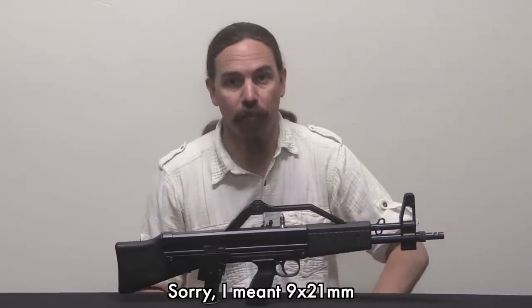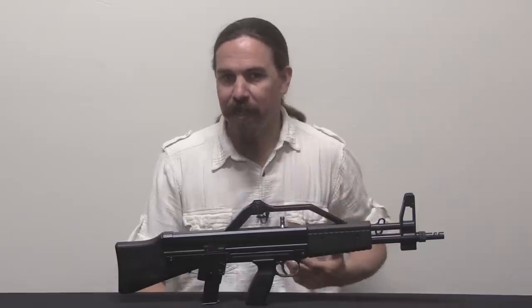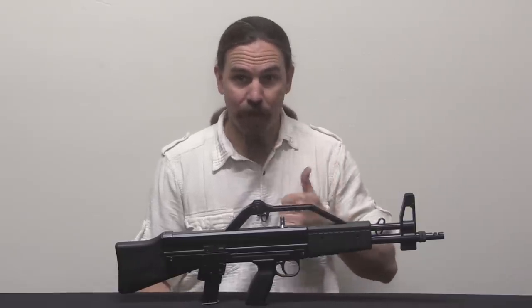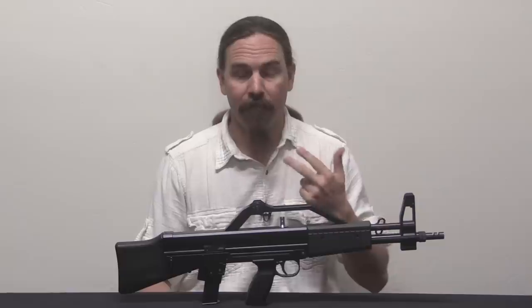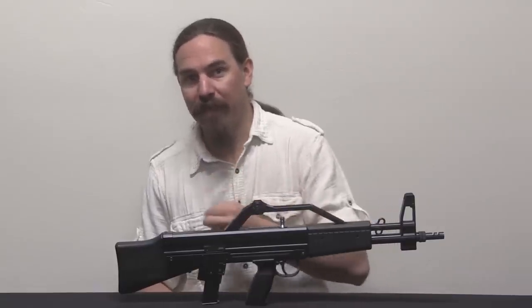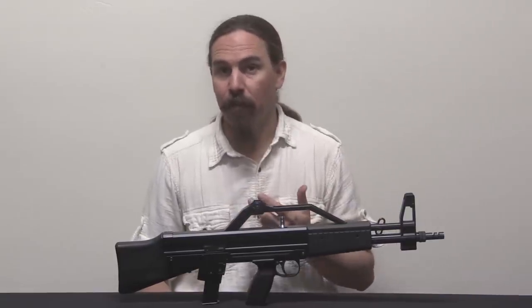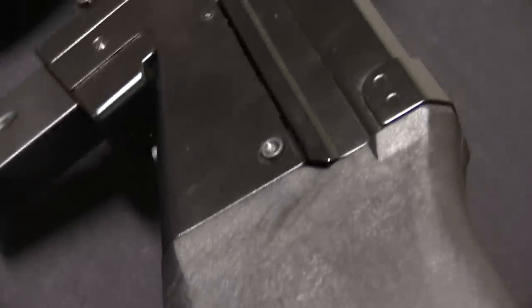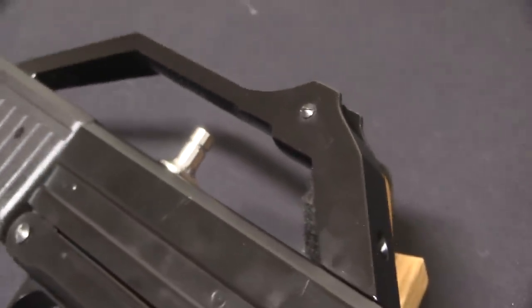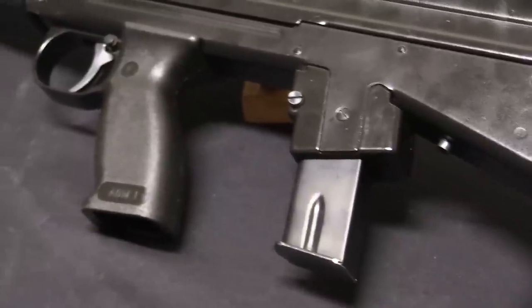This particular one is chambered for 9mm Parabellum, but they were advertised in a wide variety of cartridges: 9mm Parabellum, .45 ACP, .45 HP — an Italian cartridge not quite the same as .45 ACP, used to get around Italy's prohibition on military cartridges in civilian ownership — 9x21mm also for use in Italy because it wasn't a military cartridge, and .22 WMR, .22 Magnum Rimfire, like a whole bunch of cartridges.